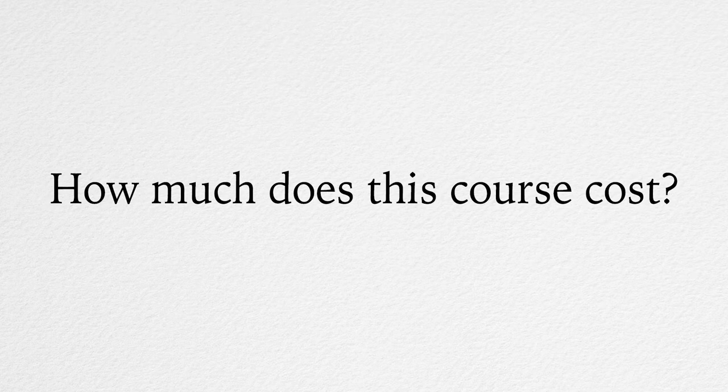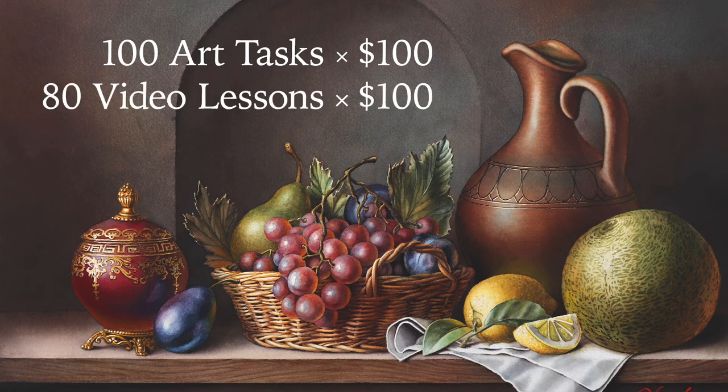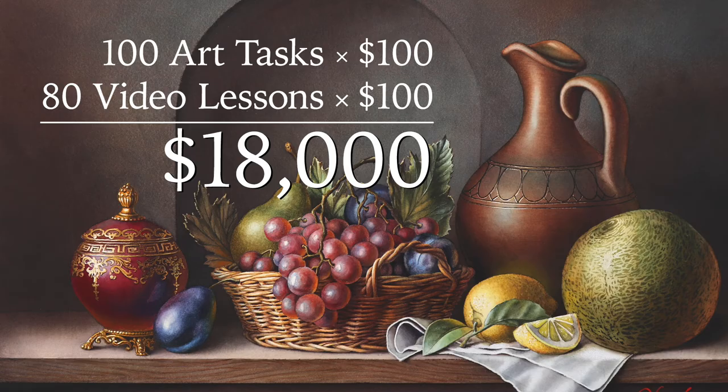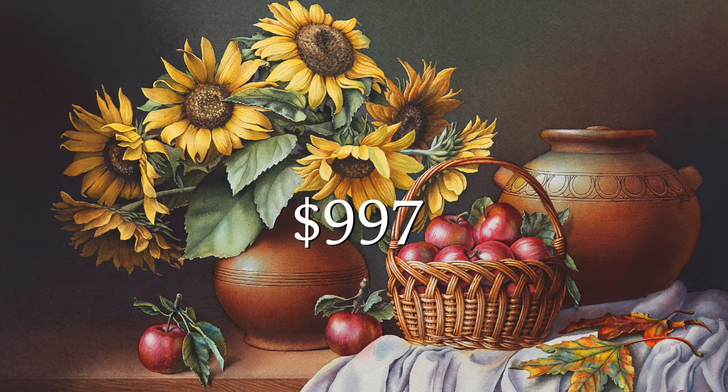How much does this course cost? After considering our 100 painting tasks and 80 video lessons, this course is valued at $18,000. However, we have a limited number of student memberships where you can enrol at the heavily discounted price of only $997. Because these spots are limited, when the capacity is filled, we will suspend enrolment or put up the price to reflect its true value.